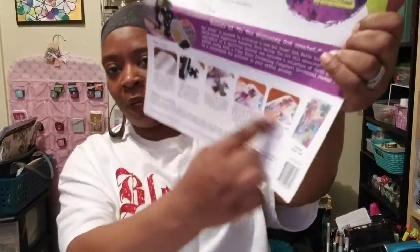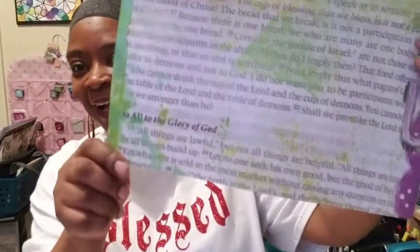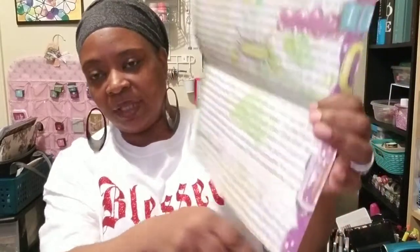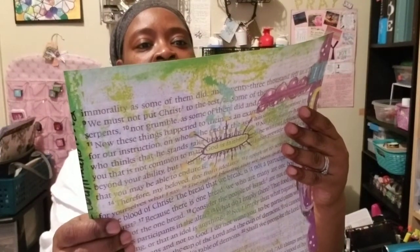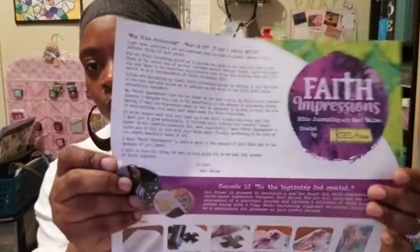The kit is about $34.99 and it comes like this — in this big package. I already unboxed it. It has this reference sheet — this is very large, I think it's like a 12 by 12. It shows you ways to use it. And it's a picture of her page: 'Do all things to the glory of God.' You see the mixed media art, the paint, and some doodling going on.